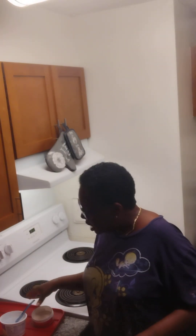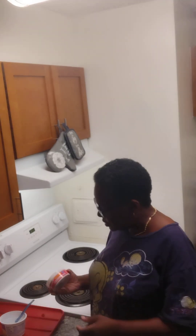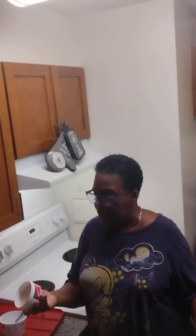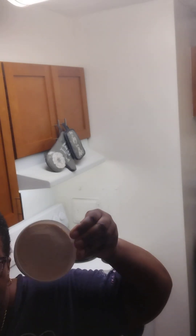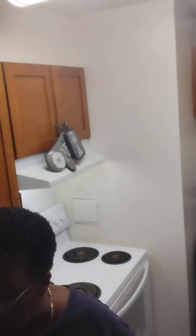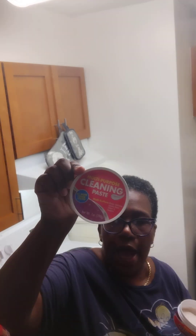Hey babies, welcome to my channel Donna P Howard. Today I'm going to do a review on multi-purpose cleaning paste. I bought this from Dollar Tree and it looks like this — it's a pink consistency, and this is the top to it.